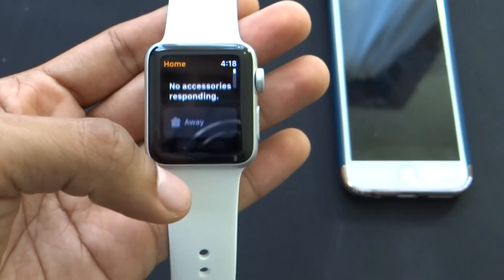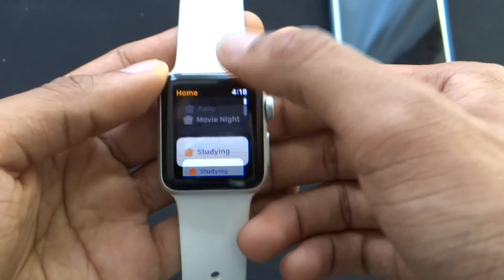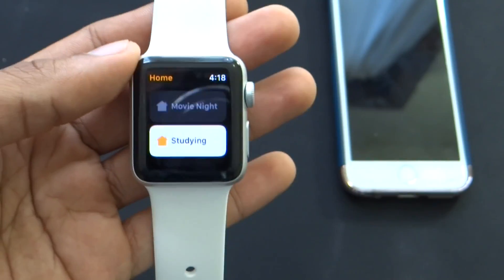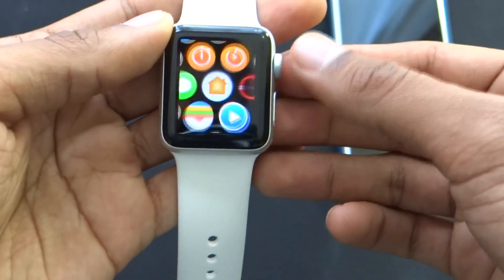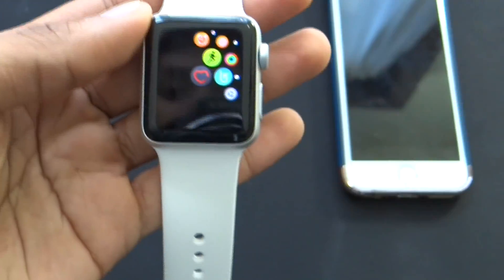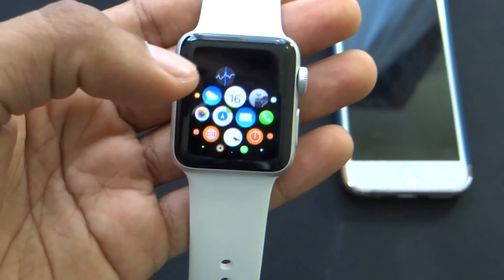It's saying no accessories responding, which is kind of weird. But now my accessories are responding again and I can turn them off or turn them on — you can see the light turns on and off. Pretty simple to use. I really like this dial; it's really easy to use. I still need to get used to this entire interface, but it shouldn't take very long and shouldn't be too bad.